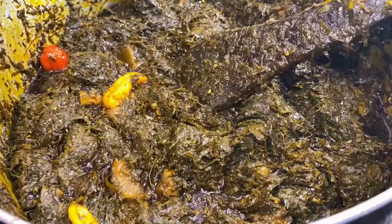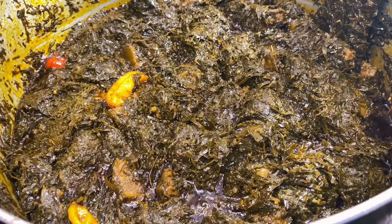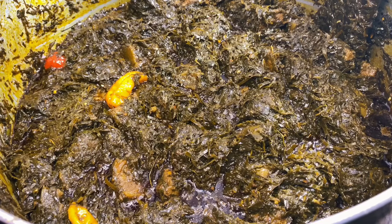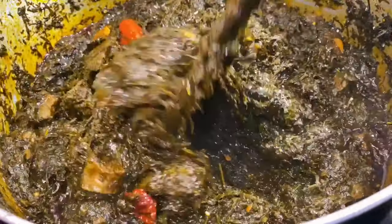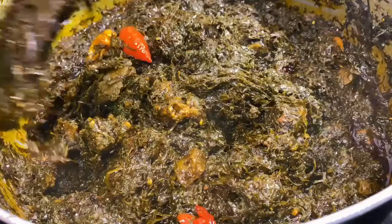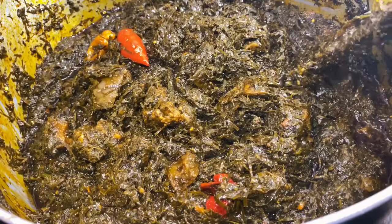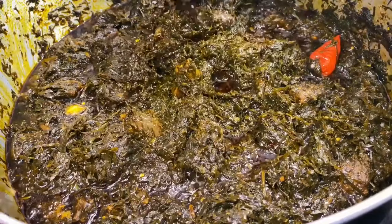Once you add your crayfish, let it cook for about five more minutes. I actually like adding my crayfish towards the end because that was what I grew up seeing my mom do. She said adding the crayfish towards the end makes the crayfish flavor come out even more, and it just makes all the flavors come out even better. So I recommend you try this — put your crayfish towards the end. It just balances everything out. Crayfish is just that thing that brings the entire aero together.